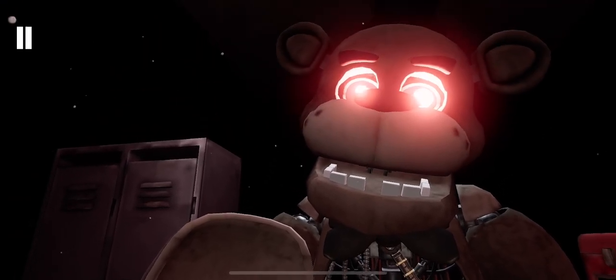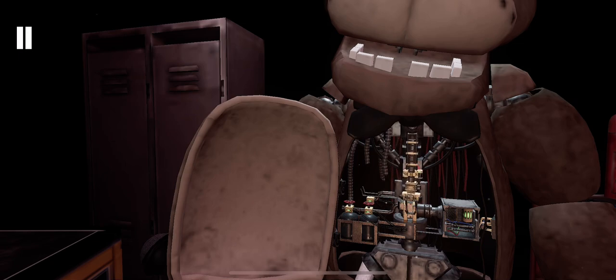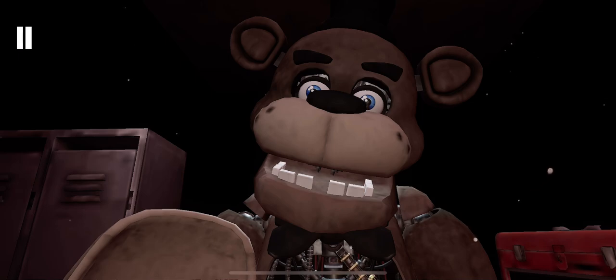Oh no! You seem to have mishandled Freddy's music box. This is not good. Crisis averted. To close Freddy's chest cavity, press the large black button on the center of Freddy's face.